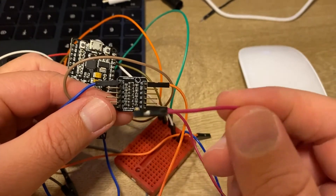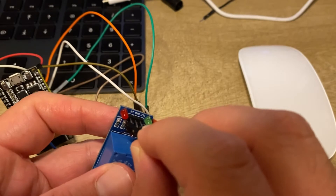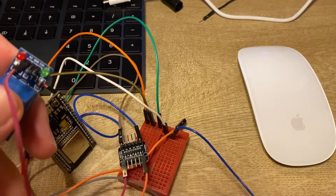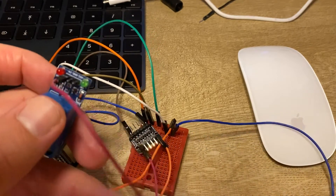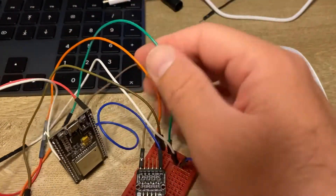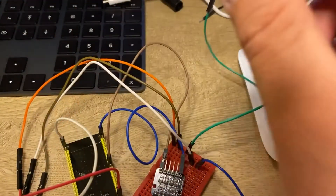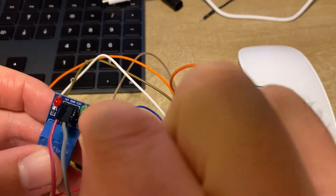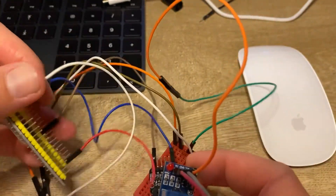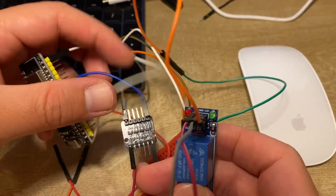We connect the 5 volt output of the logic level converter to the trigger input port of the relay. Then we connect the remaining relay pins — the ground pin and finally the 5 volt power input of the relay, using the ESP32 as our power source. Now everything is connected — let's power up the ESP32 and see if it works.